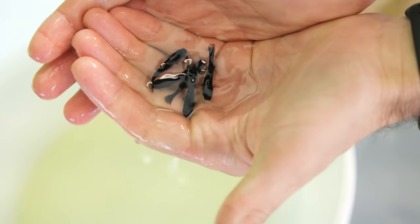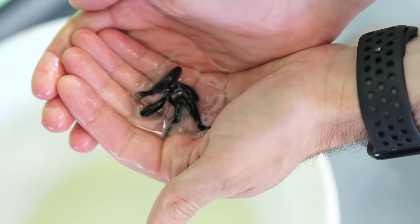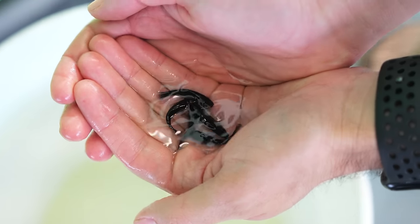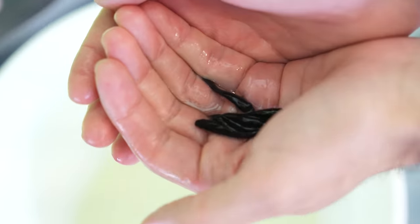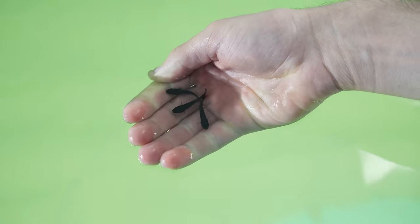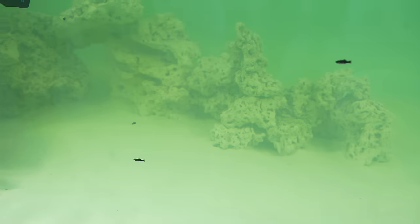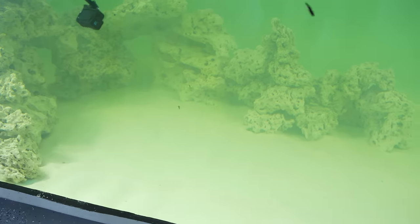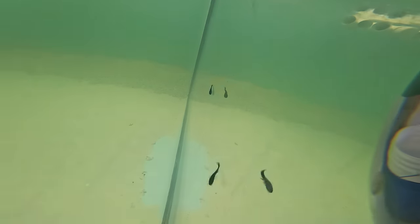Let's take a look at these guys. Look at that — these things are jet black. Really, really freaking cool. All right, let's get them in. The very first fish going inside — there they go. They are in. We have five fish inside. They all went straight to the rocks and they are freaking gone.